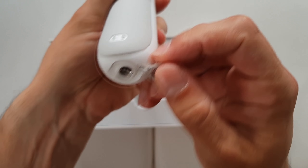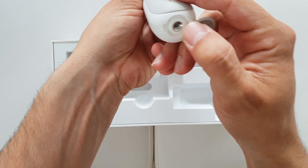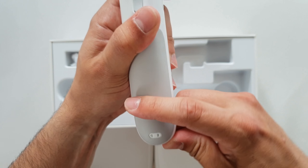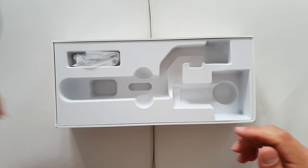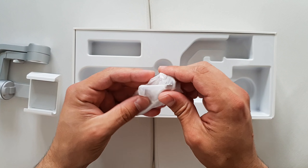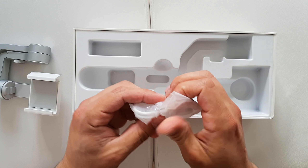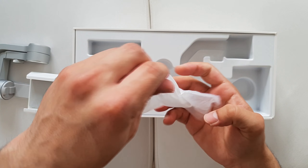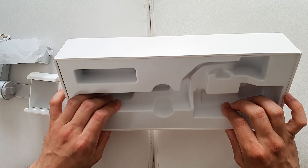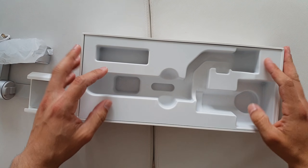There's a mount at the bottom for a tripod, which is nice. Setting that aside, we've also got a micro USB cable in the box — pretty much that's it, pretty straightforward.